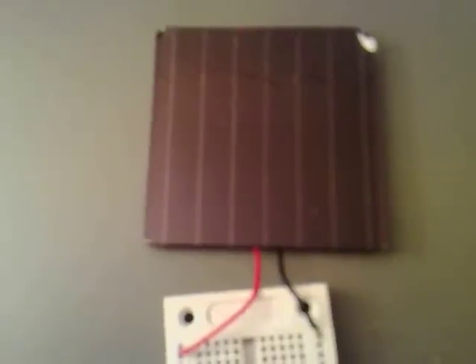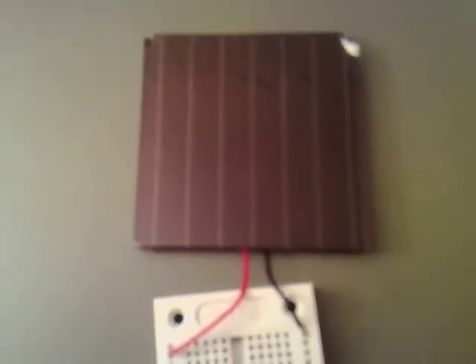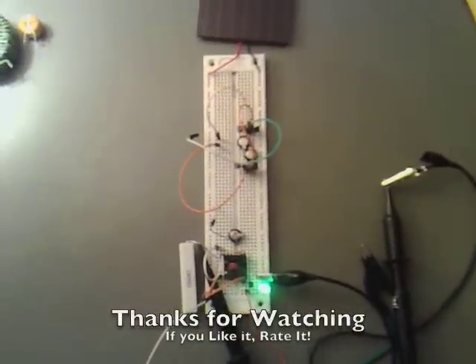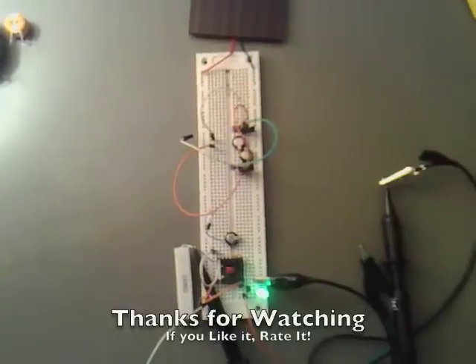I want to see how quickly that charges and how long it lasts on the light. So I've got a few things going on here — that's great, thanks for watching.